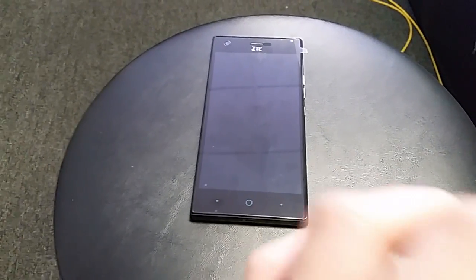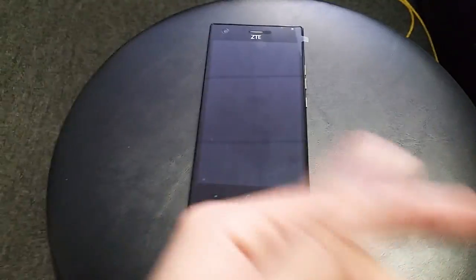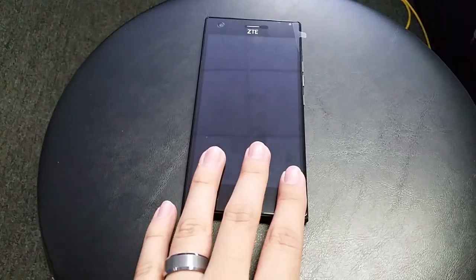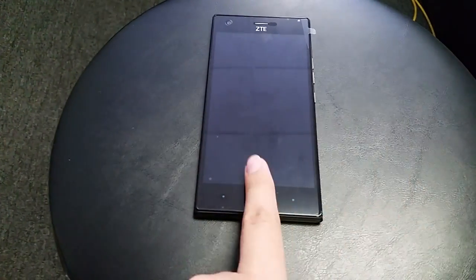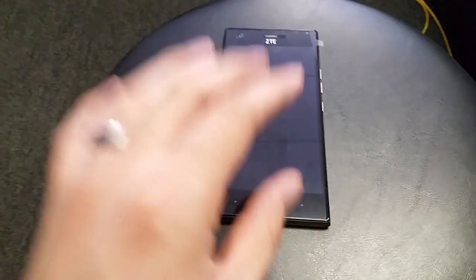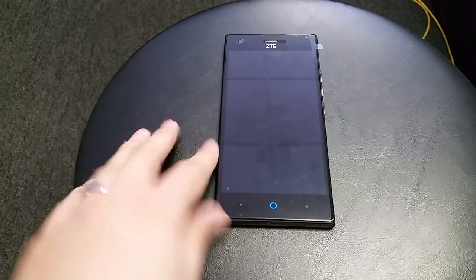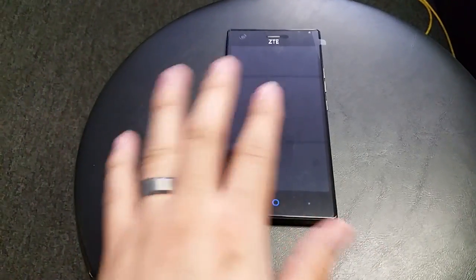I have so many customers coming into the store complaining about their phone not working, that they can't use the touchscreen. I always ask them: does the phone talk to you? If they say yes, I already know what it is. This especially happens with Boost Mobile or any other carrier, because when you're first activating the phone it asks you — I think it's the first or second option — whether you want to enable TalkBack. It's a good feature for people who have a hard time hearing or reading, but for most of us that don't have any issues, it really sucks to have this feature on your phone.